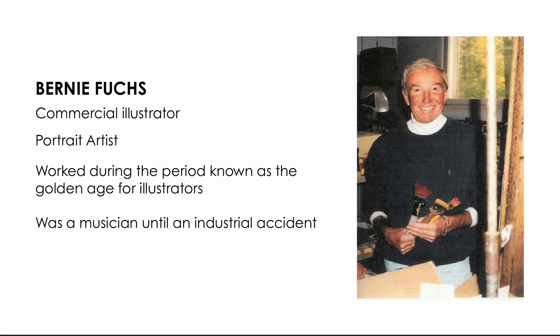Bernie Fuchs is a commercial illustrator who passed away in 2009. He worked during what was known as the golden age for illustrators, doing portraits of several presidents, actors, and people of note during that time period. He was a musician — a trumpet player — until he had an industrial accident that took off three of his fingers. That life-changing event is what got him into painting, and he went on to pursue oil painting after his accident.